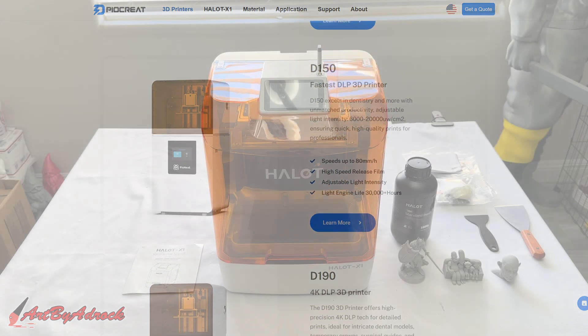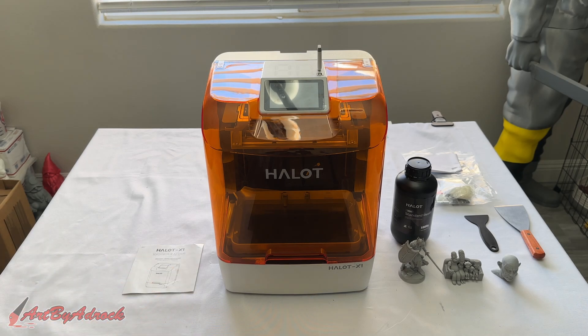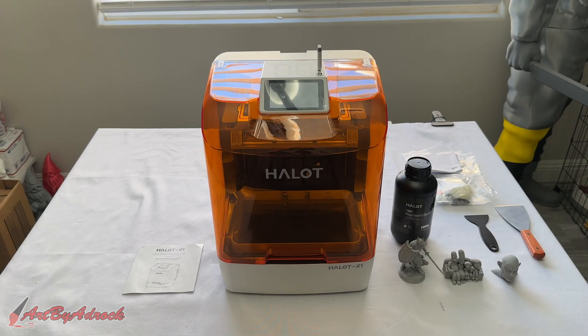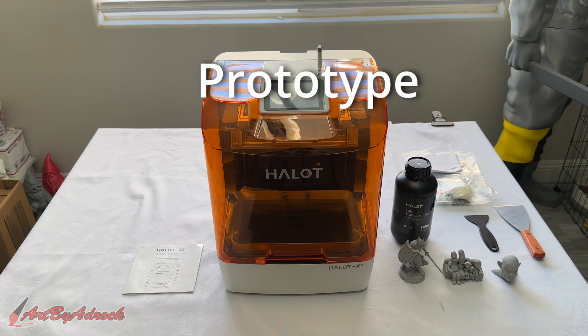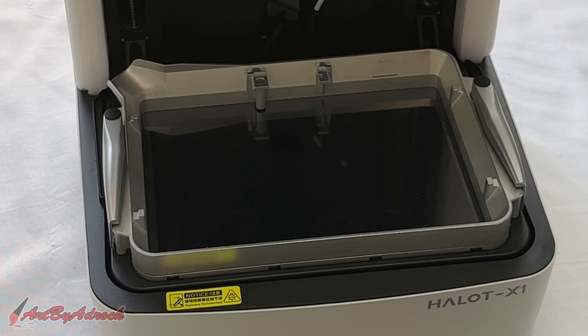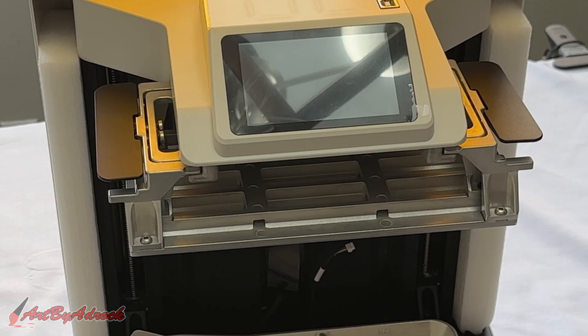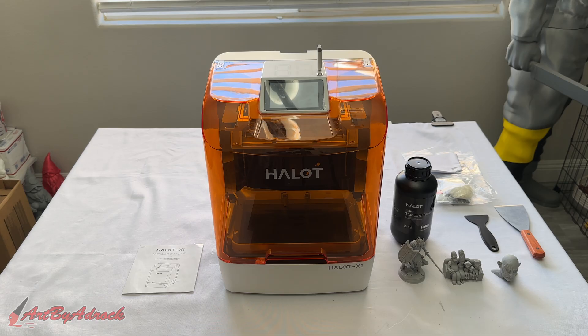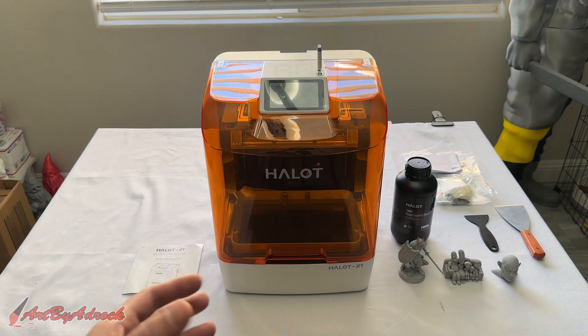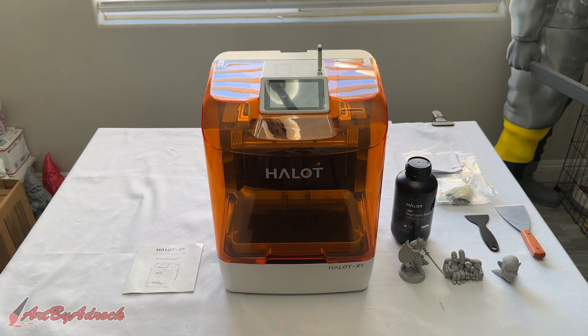If you are a fan of Creality, there's no doubt this is going to be just as good if not better. Now, the model they sent me is just a prototype and the final product will have some slight variations, like maybe the color of the resin tank or build platform, plus software and firmware updates. Some functionality is currently unavailable, like the ability to connect to the Creality cloud app and control and monitor prints directly from within the app.